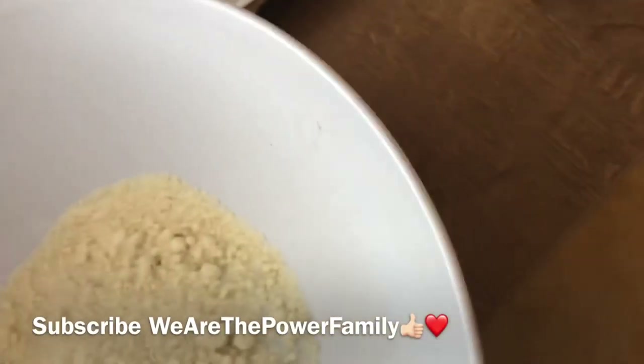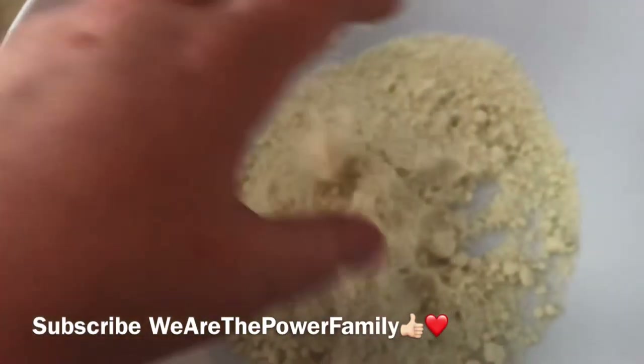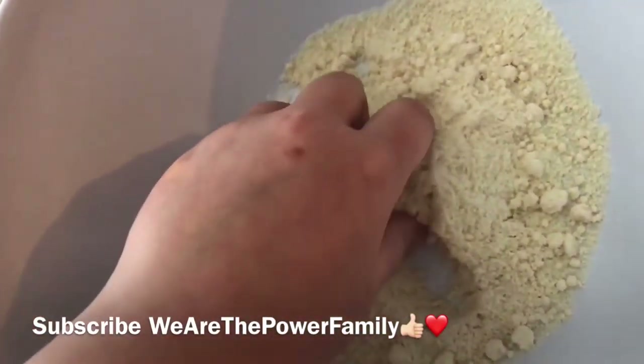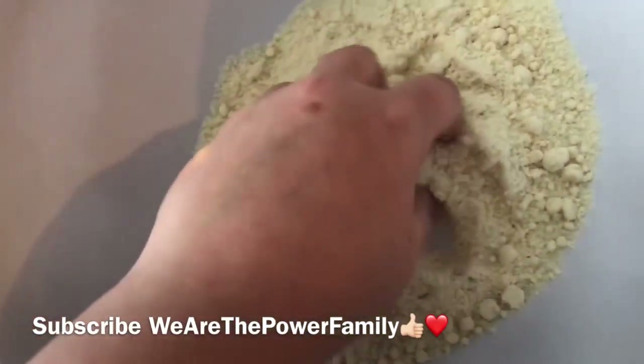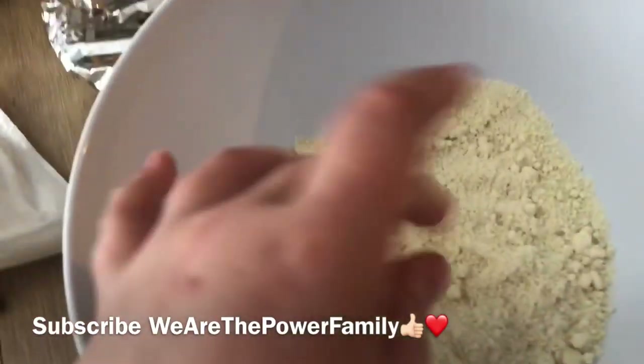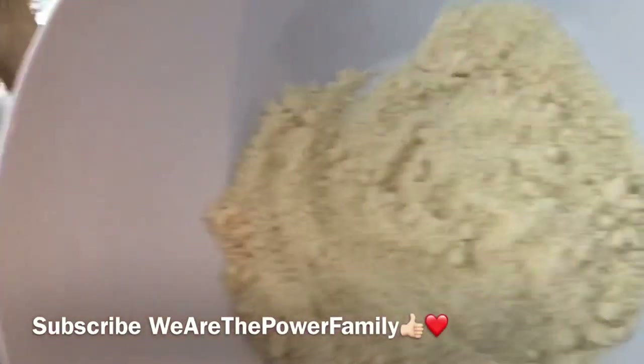Good job. Stop recording. Dump that in. I think I need you to record again. Dumped it in. Oh, can you record please? Wait a minute. Do I see I'm doing something?